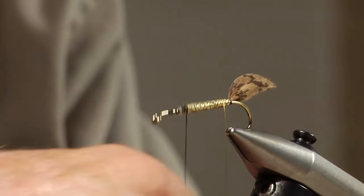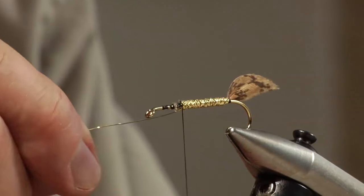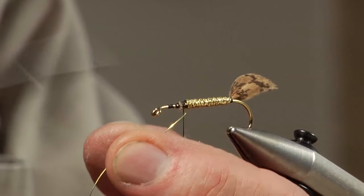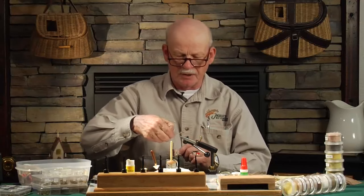Now we're going to rib and wrap this around just to hold the body down, bringing this gold wire right on up. We're up about three quarters of the way, leaving a little room for that head and of course the wing. That looks pretty good.